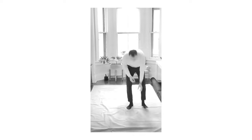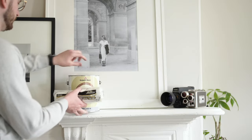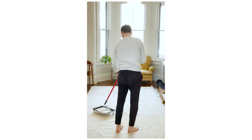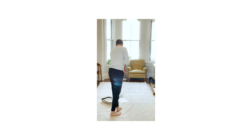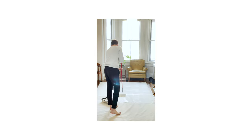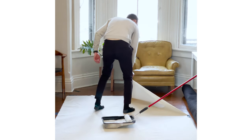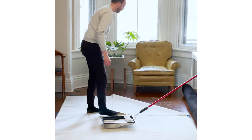I laid it out on the ground and primed it twice with just a normal primer you use on walls — I just went to a paint shop and asked for a basic primer. One thing to note if you try this yourself: make sure the ground is really flat and put something underneath the canvas. The first few strokes I did on our wood floors — I looked underneath and realized the paint had seeped through onto the ground.